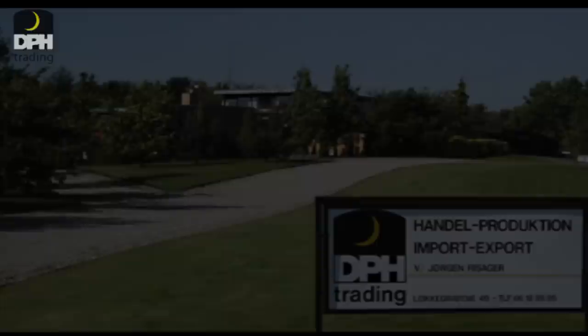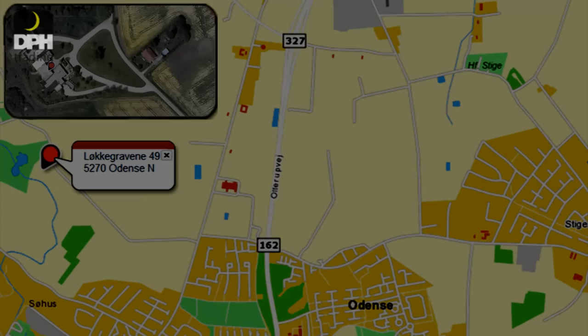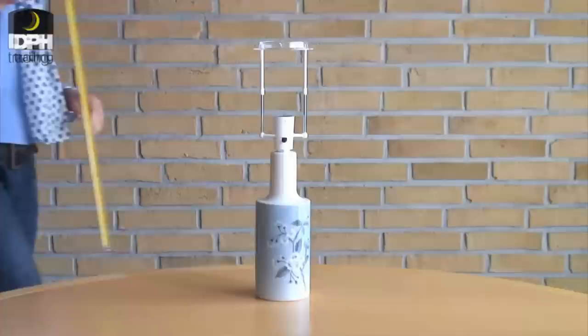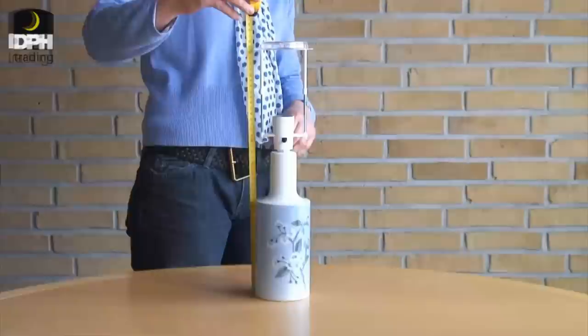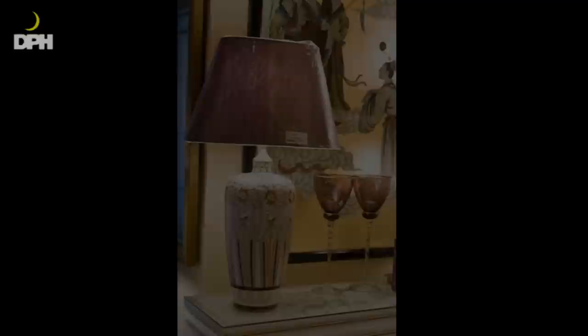If you are doubtful about your choice of lampshade, we will be glad to help you. If possible, visit our store and bring the lamp with you. We will then try shades on your lamp until we find the right one. If you don't have the possibility to come to Odense, you can email us some pictures in which you have photographed your lamp next to a ruler so we can see the height of the lamp. We advise you to take the picture at the very same spot where you want your lamp to be — that will give us an impression of the style of shade you are looking for.